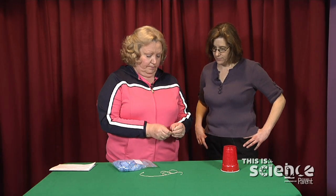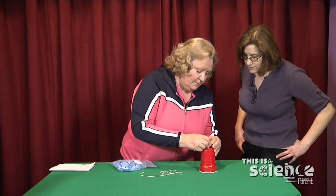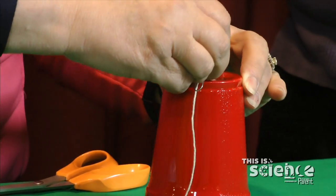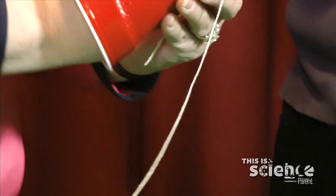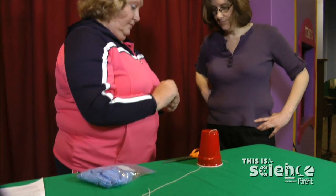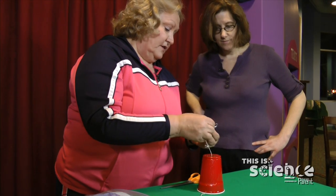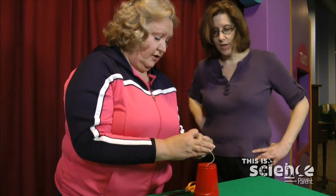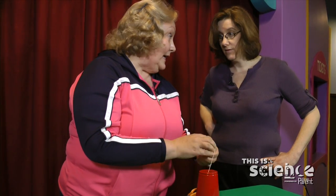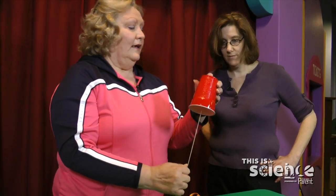With the paper clip, we're going to put a hole in the bottom of the cup, then stick the string into the cup and pull it out. We'll use the same paper clip, tied so the string does not go through the cup — that's very important. Some people who like things nice and neat put a piece of tape over the top of the paper clip, but it's not required.